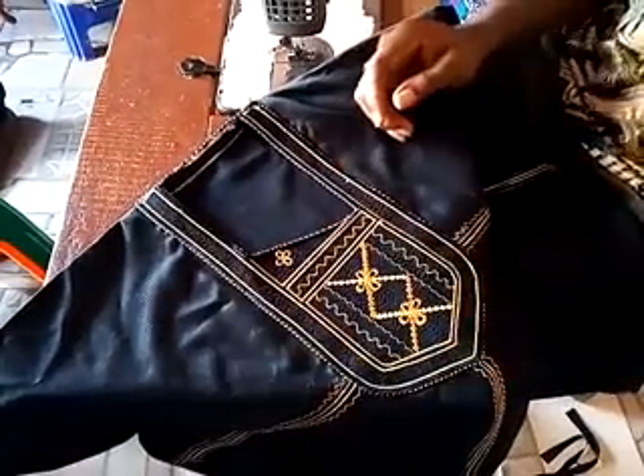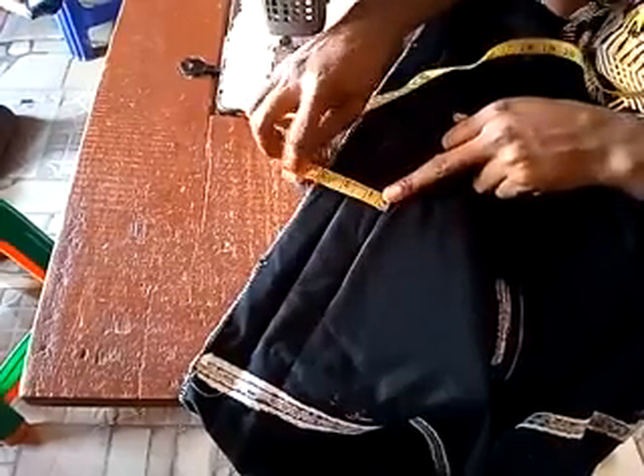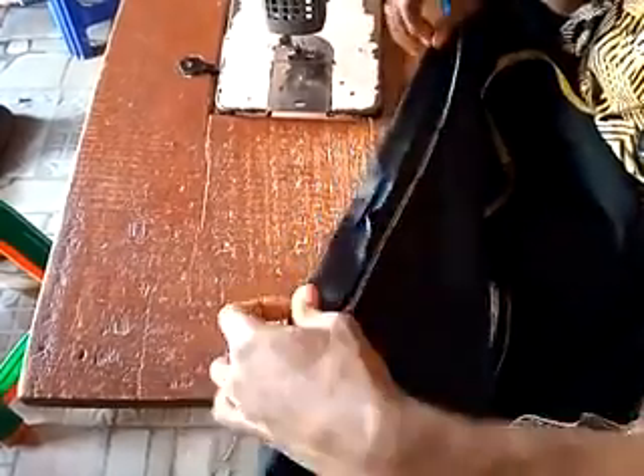After doing the embroidering this way, the next step is the folding. Remember in the cutting video, we added a certain inch on the sides and at the hem for us to fold. The inch we added was three inches. So you measure from here, fold your three inches this way. After you must have done your three inches, the next thing you do is iron it properly — make sure it's straight. It's going to be three inches all around, both on the sides and on the hem part. That's for this kid abada folding. But for adults, you can use five or four and a half or four depending on how big or bold you want your embroidering and your folding to be.